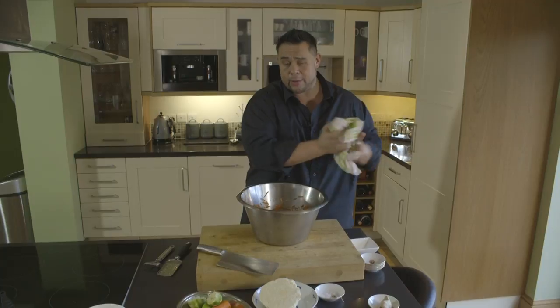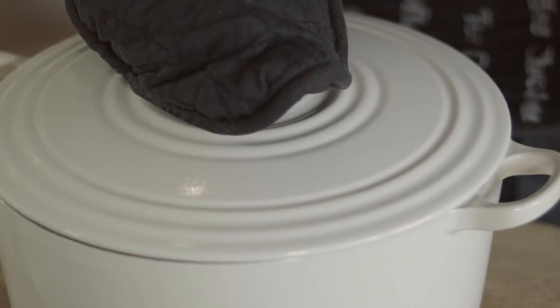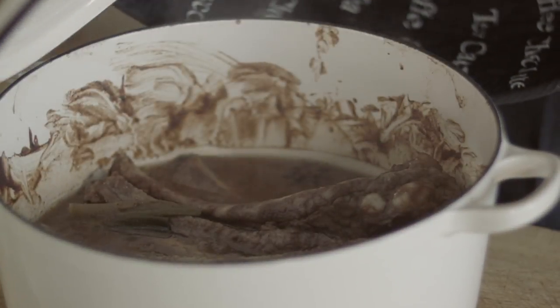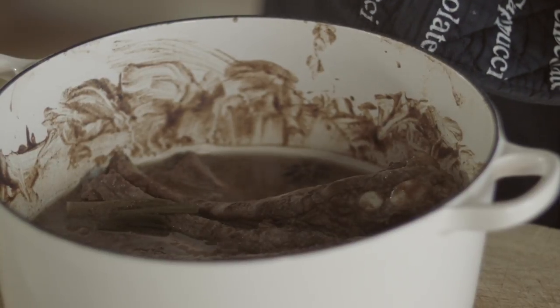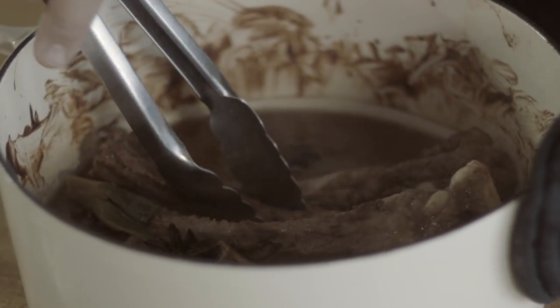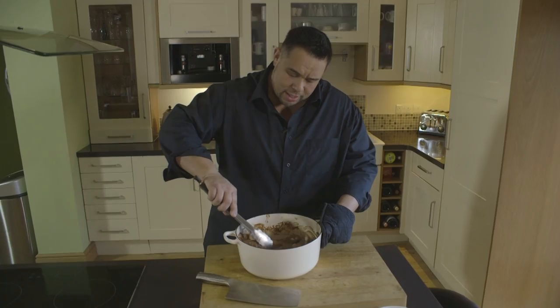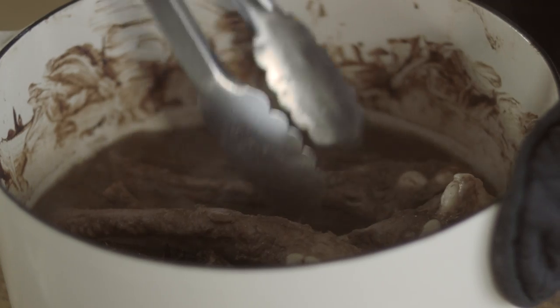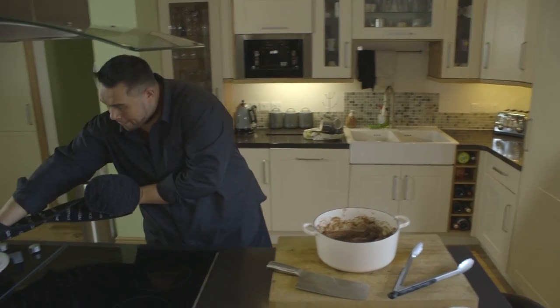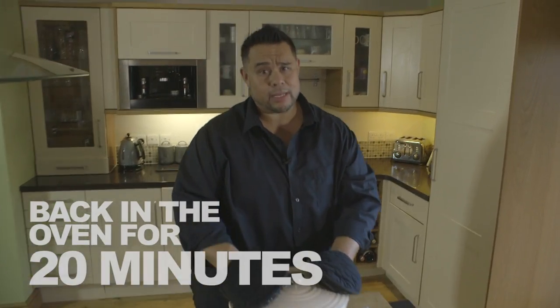The ribs have been in for 40 minutes now. Let's give them a quick look — we need to baste them, and the top might have gone a little bit dry. Oh wow, the smell is absolutely fantastic. You can see all the juices in there, the star anise, the spring onions wilted down. We're just going to move these ribs around to make sure that each one has been cooked in the liquor at the bottom. Lid back on and in again for about another 20 minutes, then I'll do exactly the same thing.